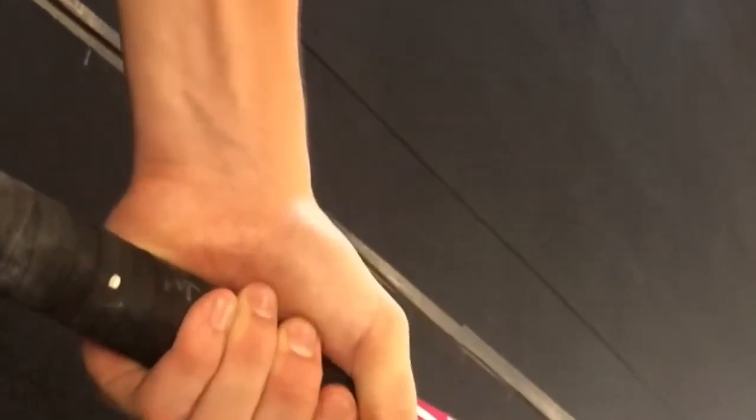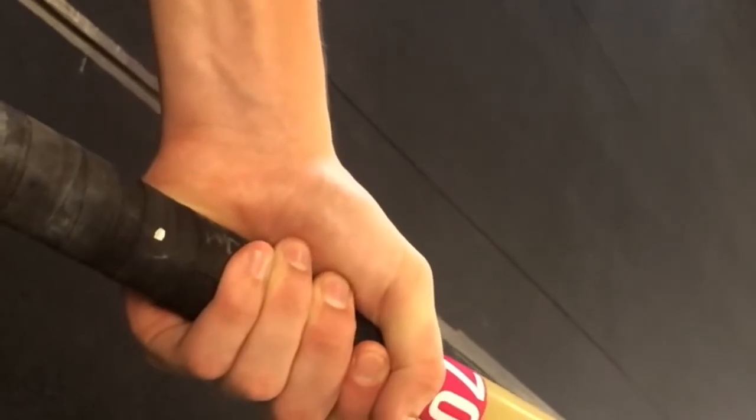First, we're going to show you what people mistakenly do. Sometimes they let the pole go diagonally across their palm, which is going to end up not giving you a tight grip, and it's going to be hard to wrap your thumb around your fingers.